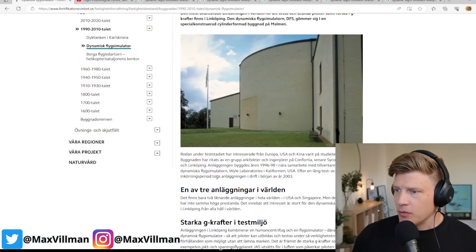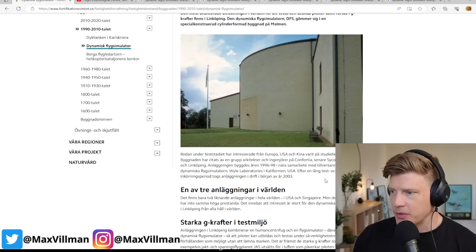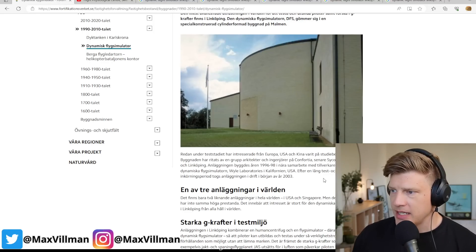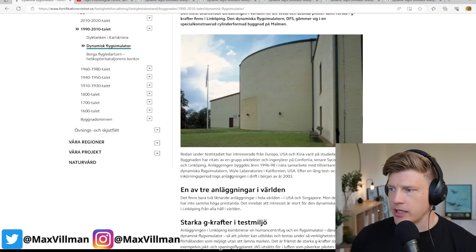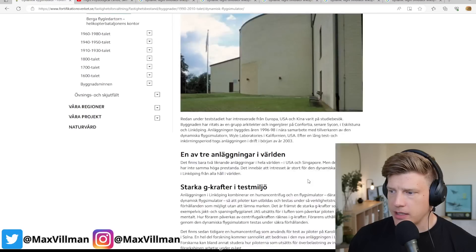Be sure to stick to the end to see the entire qualification run. This film is filmed in the DFS, or the Dynamic Flight Simulator, located in Linköping. It's one of only three facilities in the world where you can do these kinds of tests. It was built in the end of the 90s and put into service in the beginning of the 2000s.